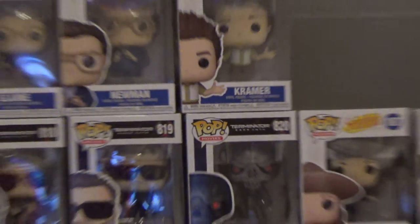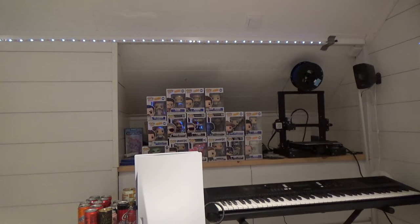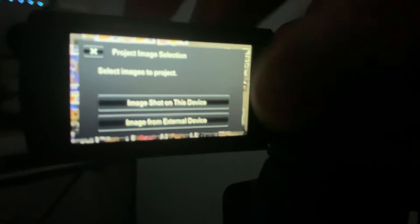Now we just gotta focus — and there you can see how cool that is. Now let's try out the projector on this camera and see how that works. It's really dark in here now, and here I have my camera, so I'm just going to try out the projector on the projector screen that I have right there. It has a touch screen — to access the projector you press this projector button right here.